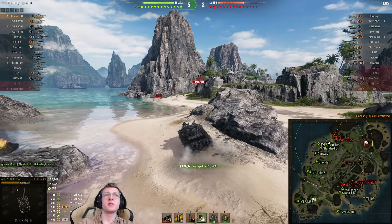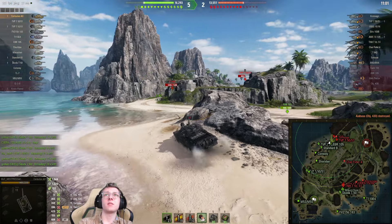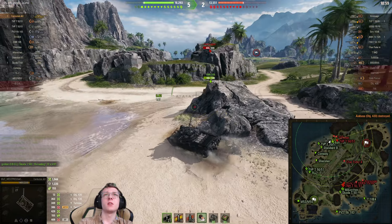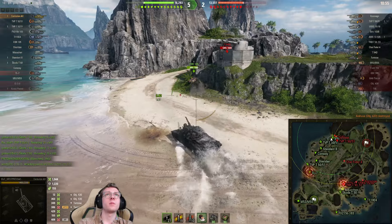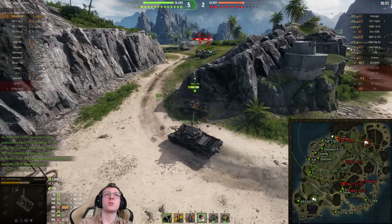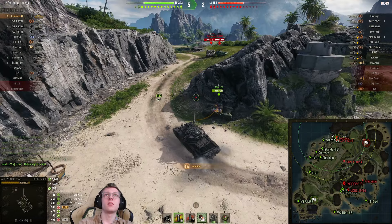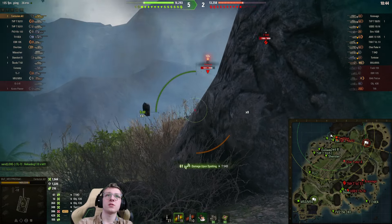Pretty good stuff so far. We reload and aim on the T-54D. I'm going to try to make my way over, but I'm worried the tortoise is also going to be here — and he is. Maybe we can get into a side scrape and try to shoot the tortoise.